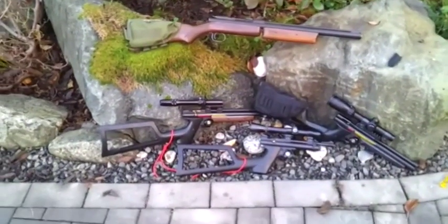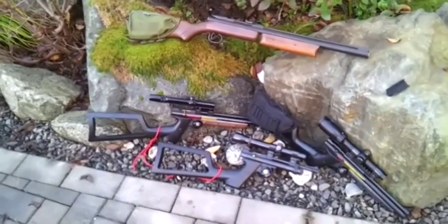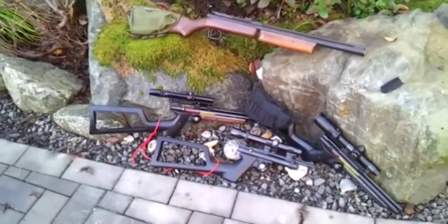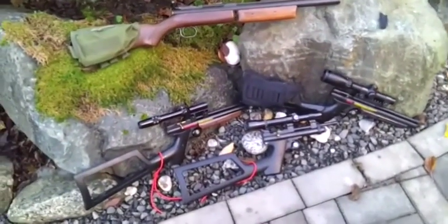Okay, good day guys, Mike here. Got a bit of a shout out to a couple of channels: Nibs over at Walnut Steel and Six Shooter Texan on his channel. I've got some air guns here to show you guys today. I'll make it fast.